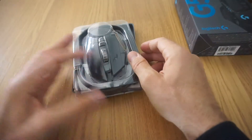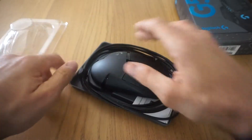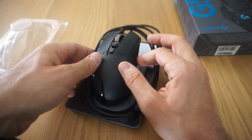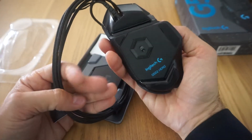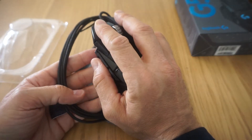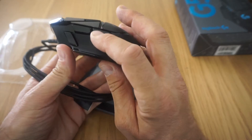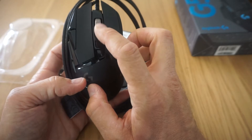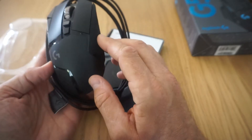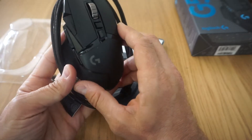Como veis, una caja muy mona y aquí viene lo que es el ratón. El ratón viene con cable, es un ratón de cable, a mí me gustan las cosas con cable. Pues es bastante adaptable a la mano, como podéis ver — yo tengo una mano M, tamaño estándar. Pues aquí tenéis tres botones, aquí otros dos, y la rueda de desplazamiento — tiki tiki tiki — esto se ilumina cuando lo enchufas.